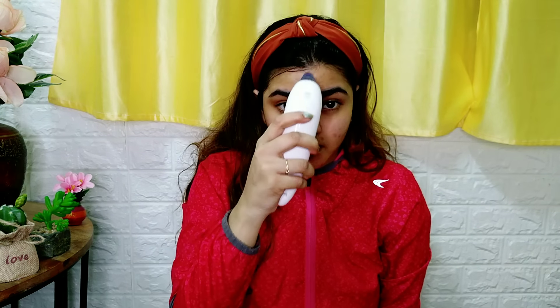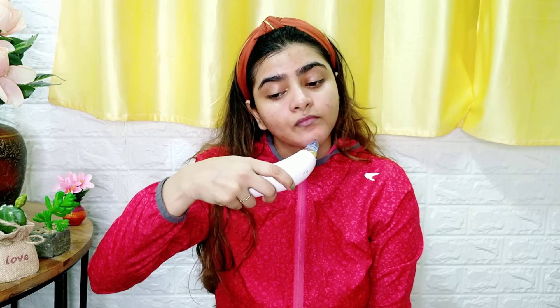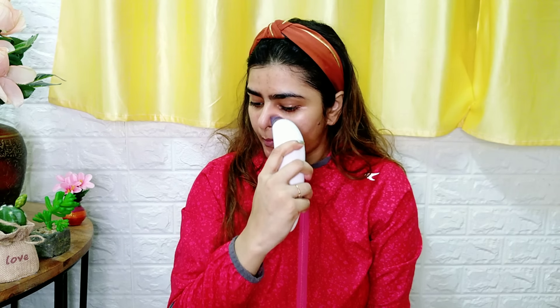This device has two suction levels. The second one gives more suction — if you have stubborn blackheads, use the second one. With that suction, the skin can get a little red.